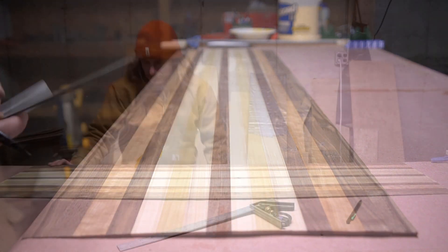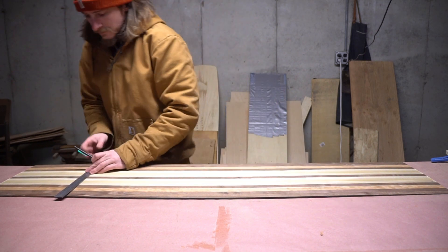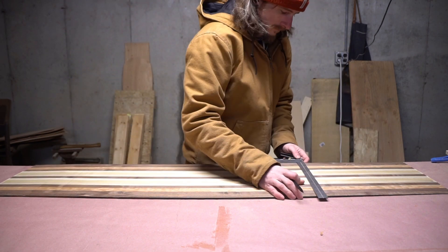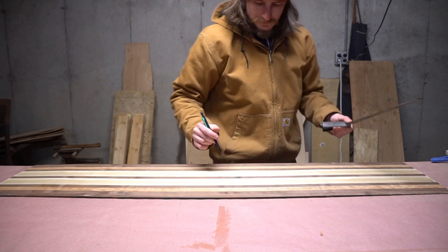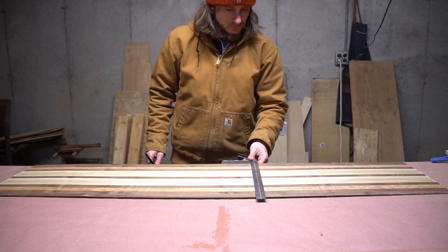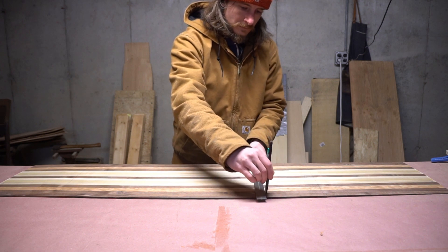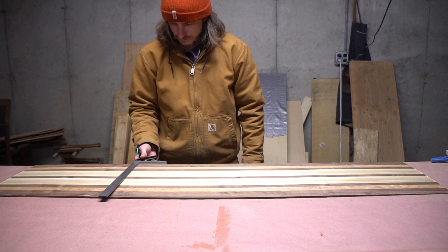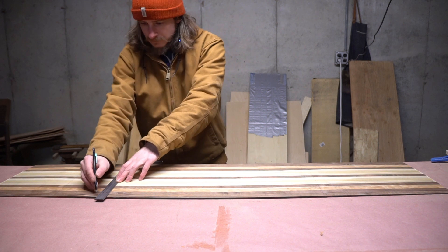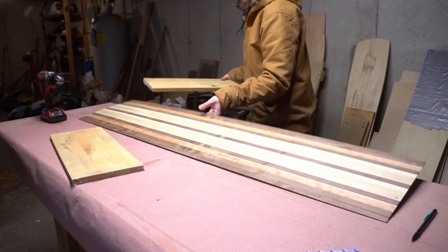The next thing I did was give myself reference lines at the knuckles of the core profile, where the profile of my board transitions from the flat center into the tapers at the nose and tail. Then I also gave myself rough marks of where my riding stance is — that's what all this bouncing is about. I'm getting my feet a comfortable width apart and eyeballing those positions for reference marks, and I'll be using those marks to locate my binding mounting patterns.